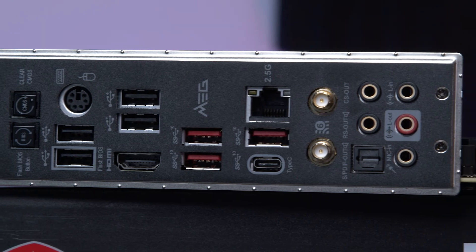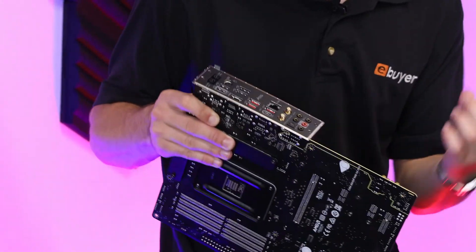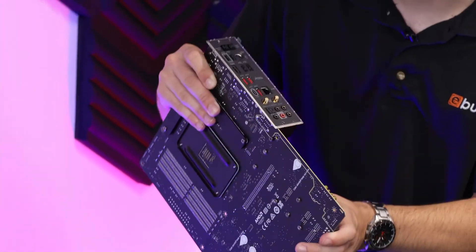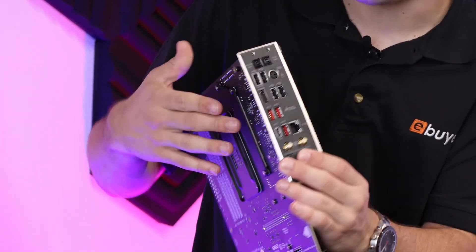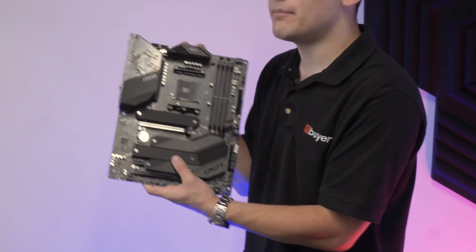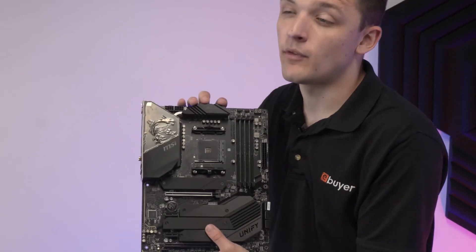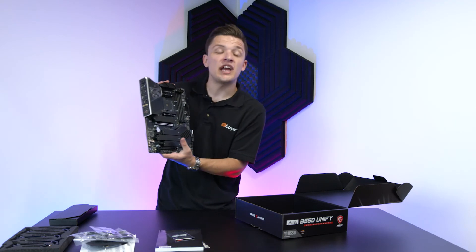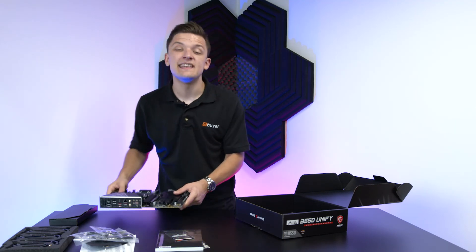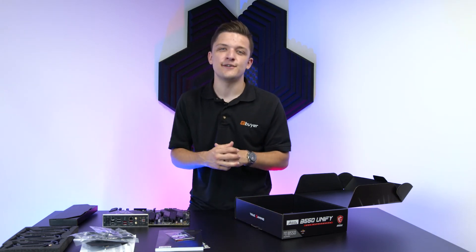The Wi-Fi antenna is a really good reason to buy a board like this. Cheaper boards won't have Wi-Fi built in, so the fact that this one does makes things that bit easier — if you haven't got Wi-Fi built in, it's another £20 to £30 to buy a decent adapter. All in all, I've been pretty impressed with this MSI Unify motherboard. It's heavy, built like a tank, and comes with a lot of the features you'll find on X570 without the price tag. If you'd like to learn more, check out the links below. Make sure to get subscribed to the eBuyer YouTube channel — thanks for tuning in, and we'll see you soon.